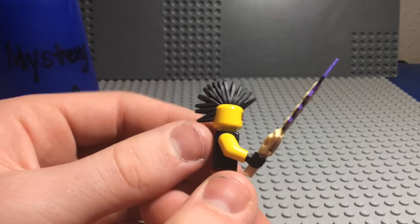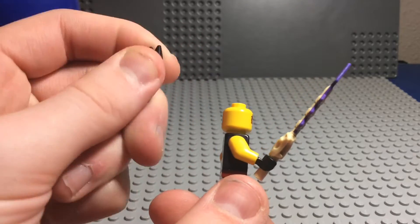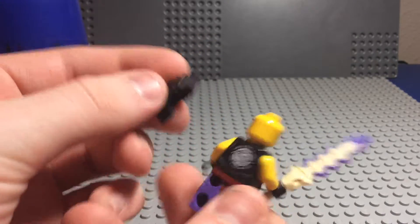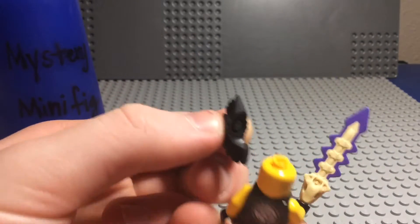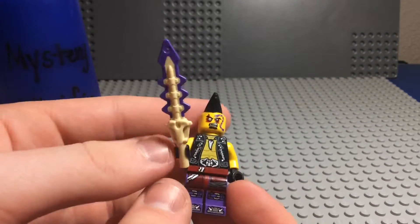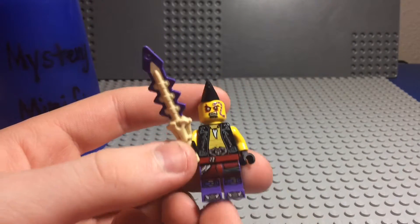Oh, and I forgot to mention his mohawk piece, which is a rubbery plastic, and he doesn't have a double-sided face because of the mohawk. It just clips in on the little open stud on his head, just like that. So, that is Eyezor from Ninjago.